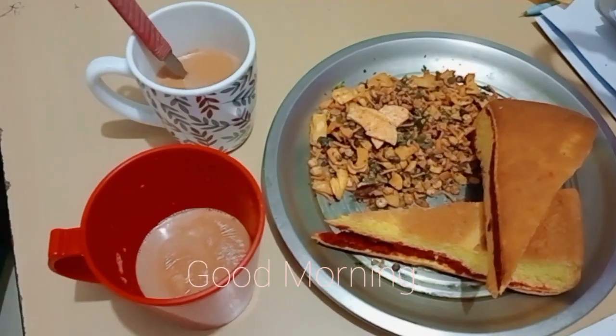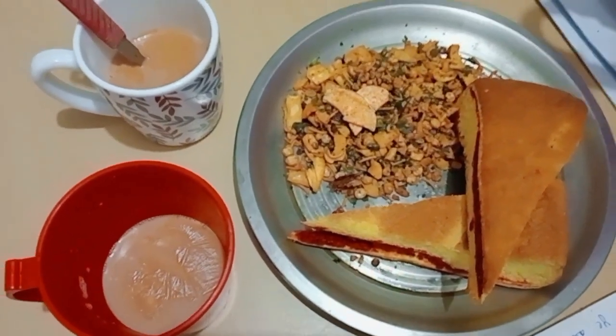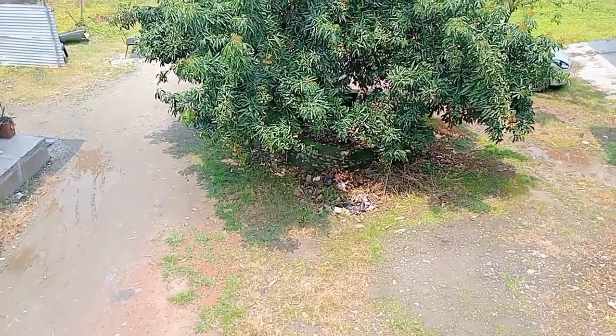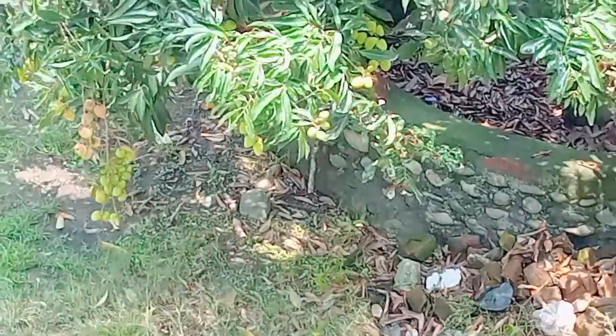Hi guys, I am Jevin and welcome back to my channel Journey with Jevin. How are you? I hope you will be fine. So today is breakfast and this is our boundary — this is the meat of my food.